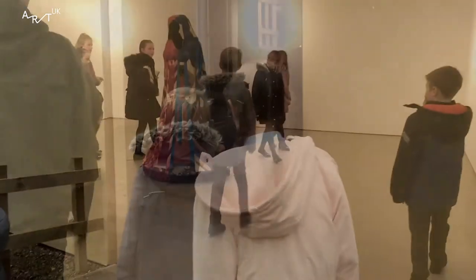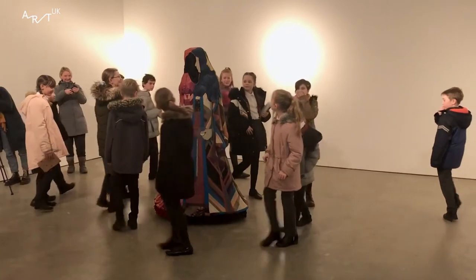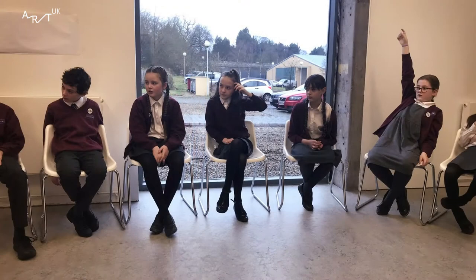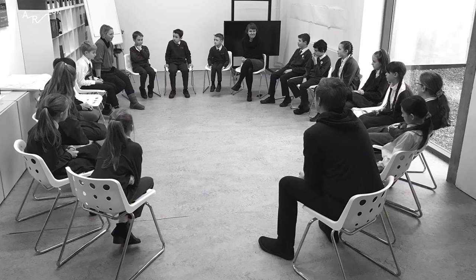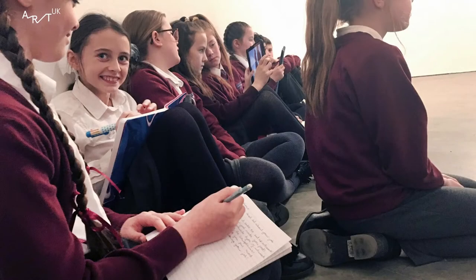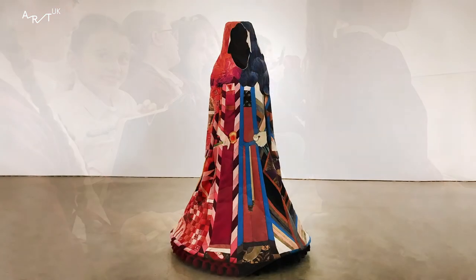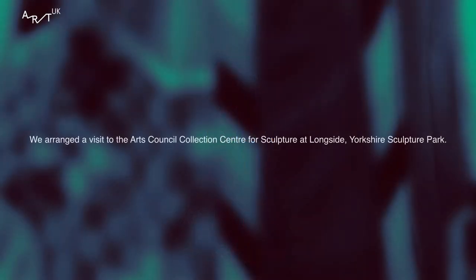The Arts Council Collection gave us a list of ten artworks made by female artists and we had to choose between them. We did a ranking order of different artworks by females. We had a big vote and whichever one had the most votes was what we were going to do. We got down to two at the top: Calendula's Cloak and a little box of sand which makes patterns. We used the iPads in the art room to research Calendula's Cloak and Jan Howarth.